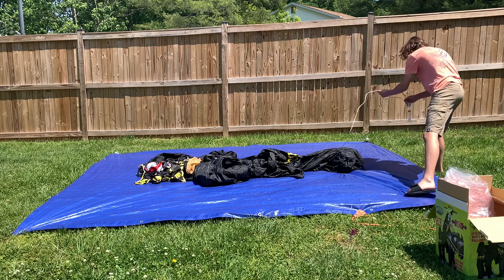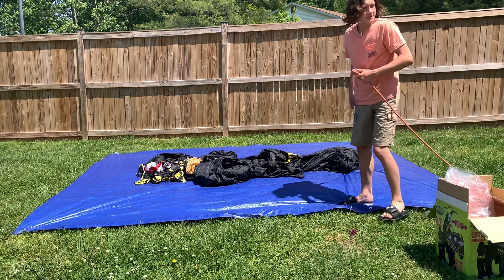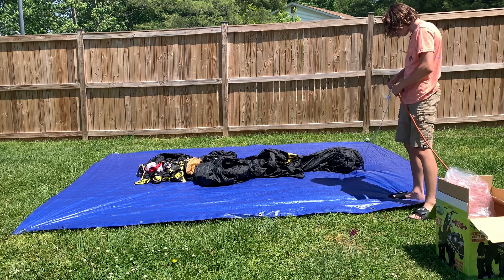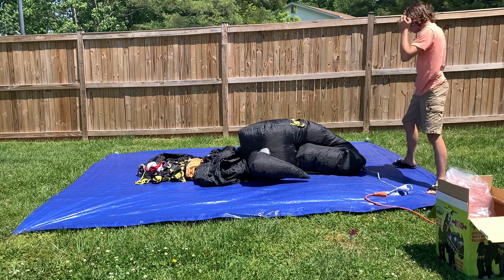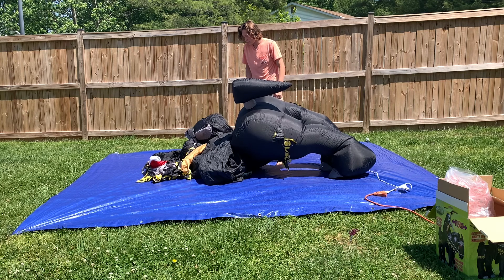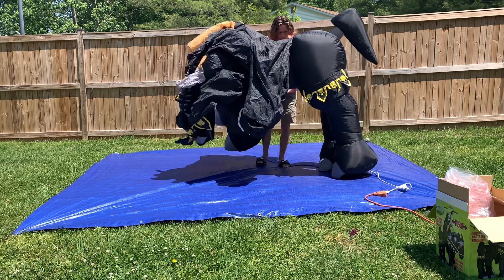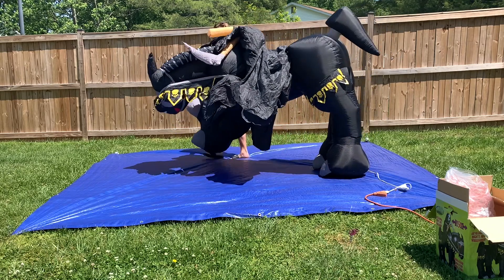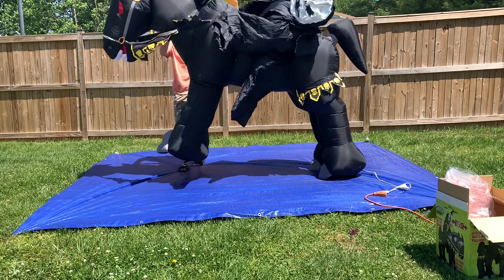I'm really, really excited to finally have one of these things - this will be inflated for the first time since it was tested back in the factory. For those of you who don't know, this one is animated - the head turns on it, which is really, really cool.